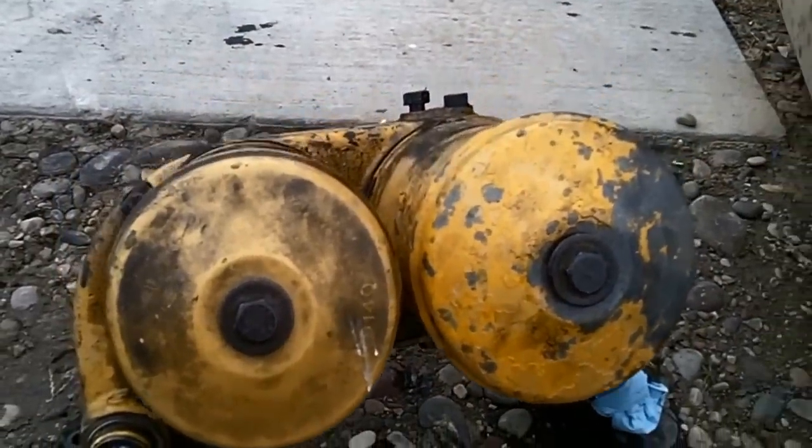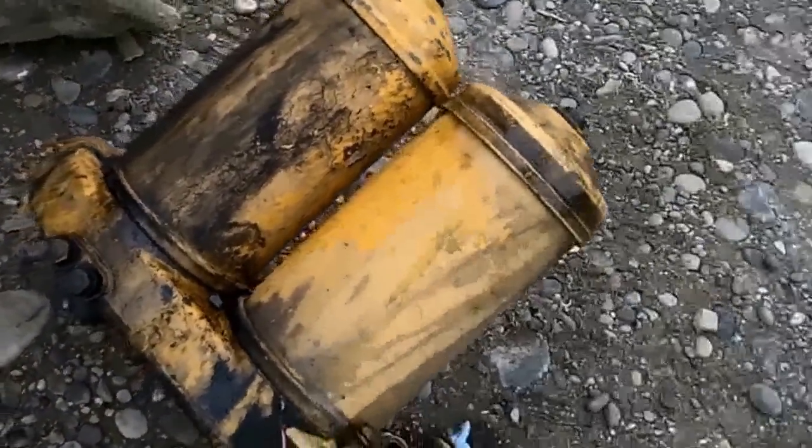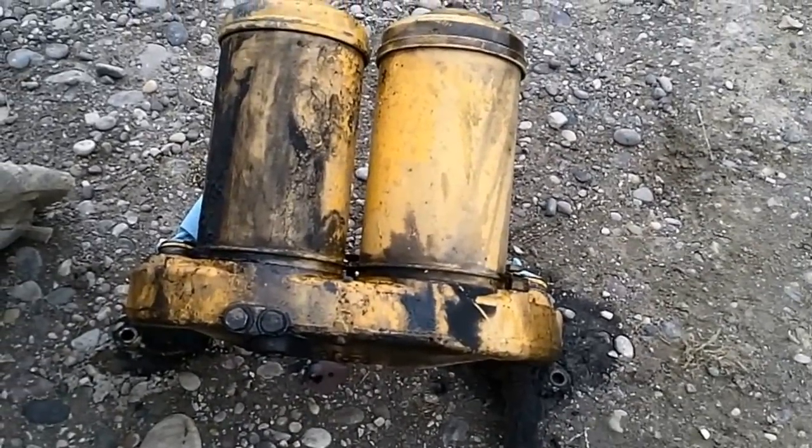Here's the old canister filters that I took off. They're always dirty. Leaking. Big fat mess. Got rid of all that.